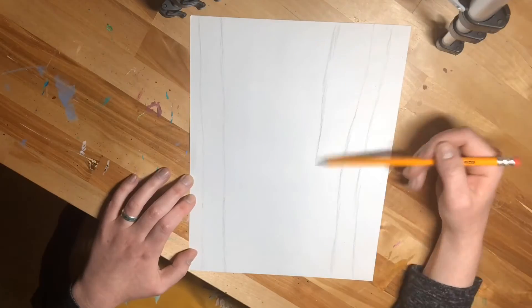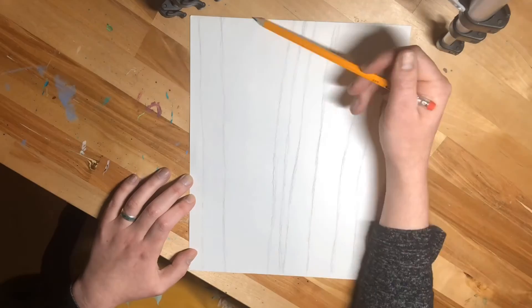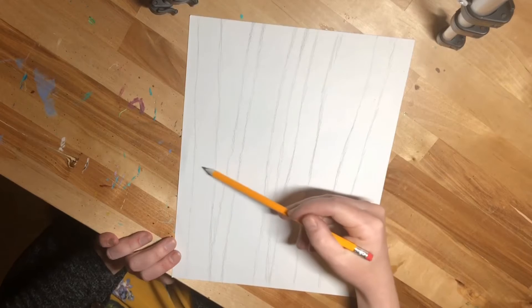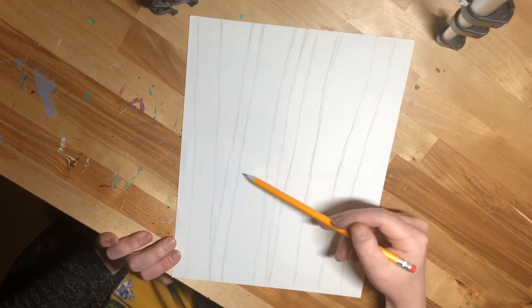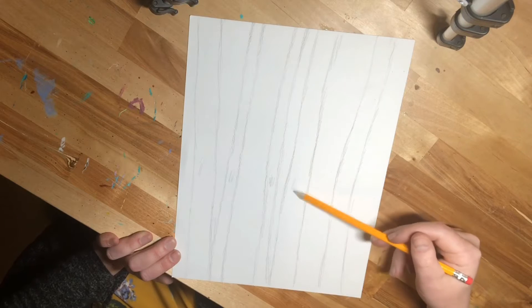Feel free to pause the video while you complete your outlines while I run through this at super speed. Make a light mark on each of the trees — it gets a little confusing with the straight lines and remembering where the trees are. We will erase these later.